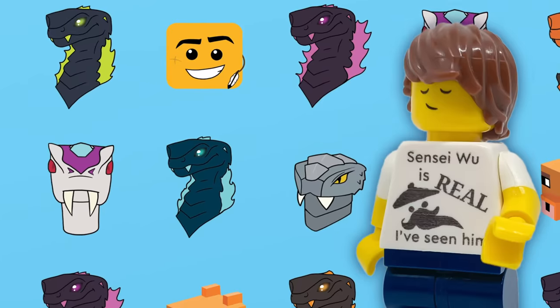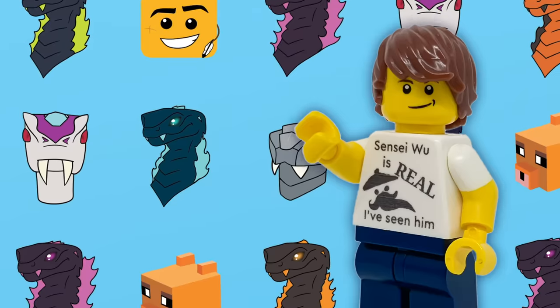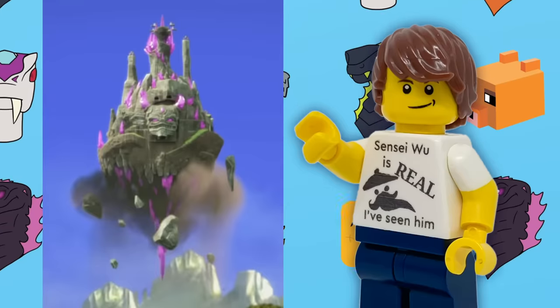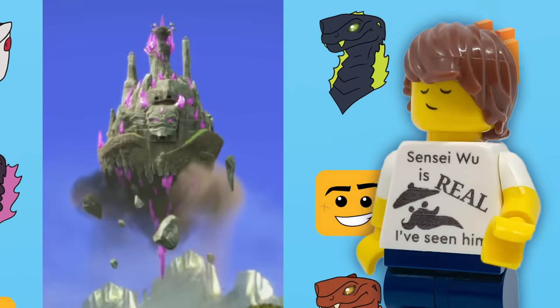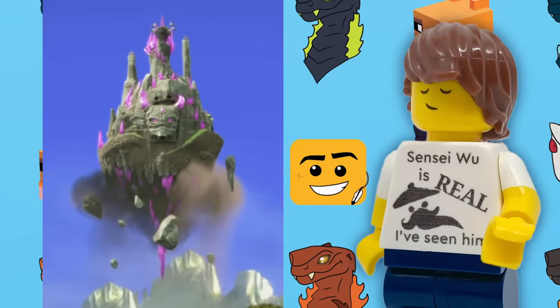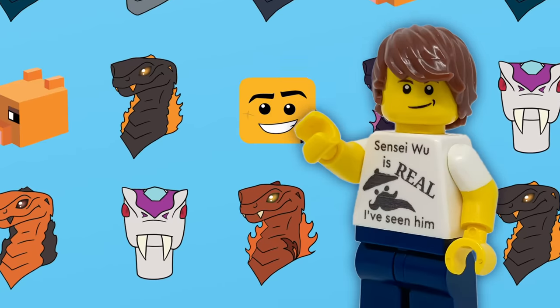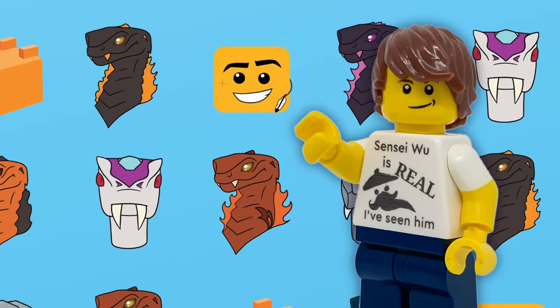I do want to mention I will not be going for show accuracy with this Temple. I've seen people on Twitter create custom Crystal King temples that are more show accurate, but that's not my aim. I just want to make a fun play set that could be its own actual set — similar to the original but improved in ways I felt were needed.